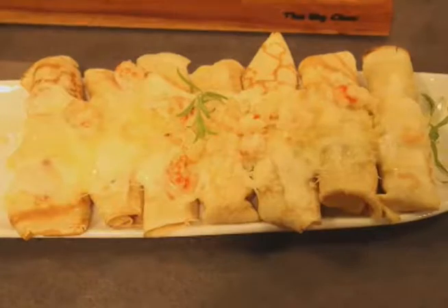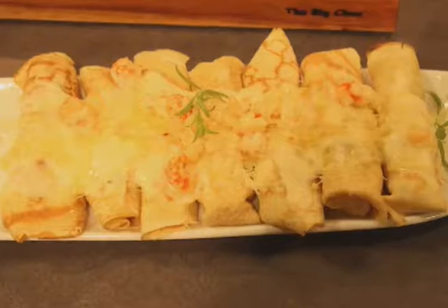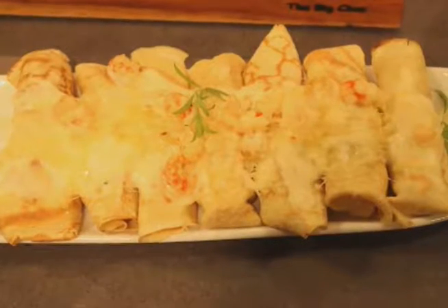Today in the kitchen we're going to be making lobster and langostino. We're going to make that in a white wine cream sauce and then we're going to wrap a thin, delicious French crepe around it. It's going to be delicious. Let's get started.